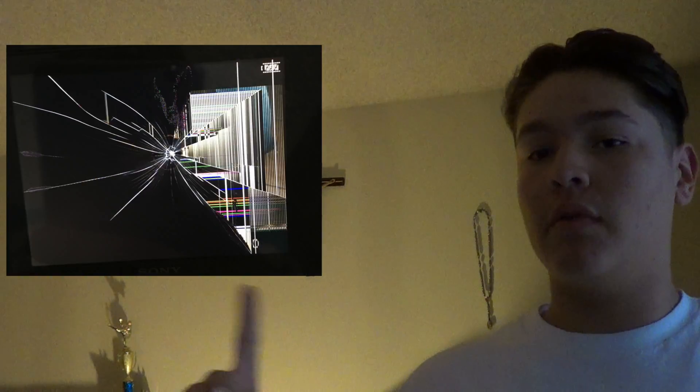As you guys can probably tell by the title and thumbnail, my camera screen is broken. I still could record on it, but it's broken — I have a picture of it up around right here. I don't know how it broke. I put it in my backpack when I got over to my friend Louise's house, I took it out and was going to record — we were going to do prank calling — but I noticed it was broken from the inside. It didn't have cracks on the outside or anything, just the screen was broken up. You can still record; I recorded a couple clips.